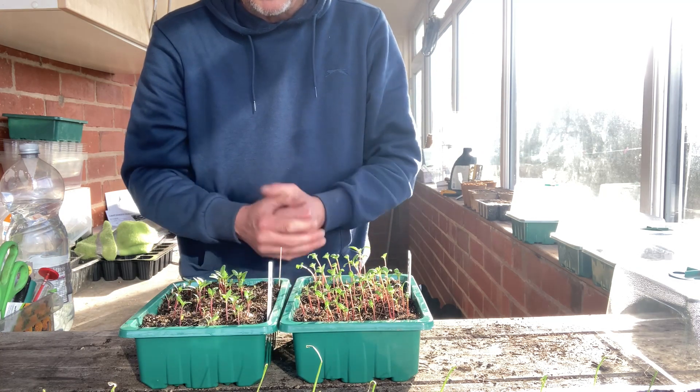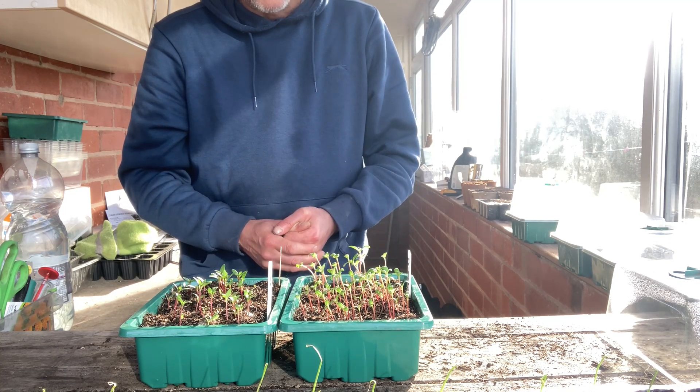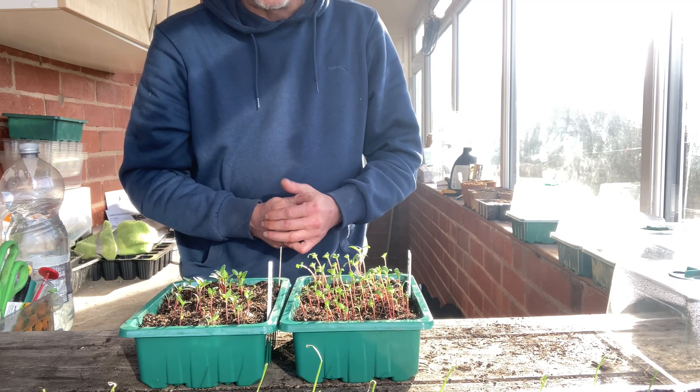Either way, both of these trays of marigolds are looking healthy. They need potting on, and then they will be left on the windowsill to continue their growth.